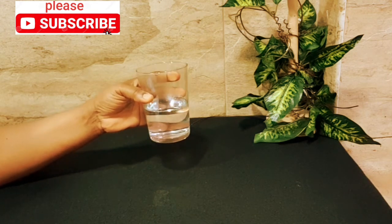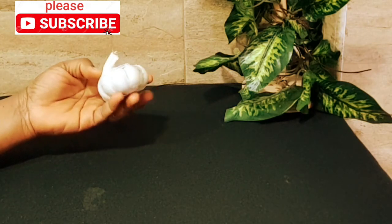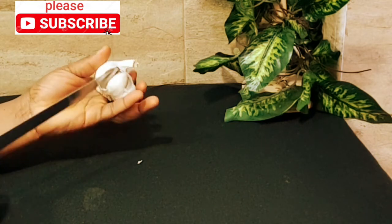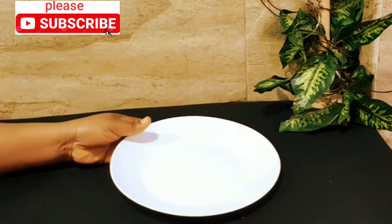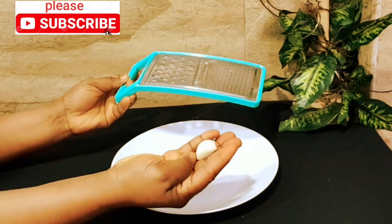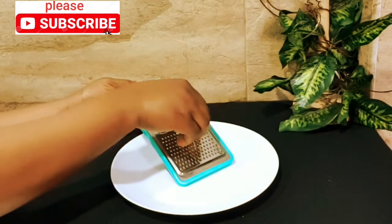After you are done using this warm water, get a garlic. We are going to be getting just a clove of garlic. When you are done peeling your garlic, rinse it and we are going to be grating it right now.